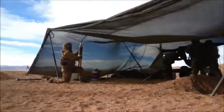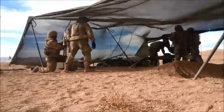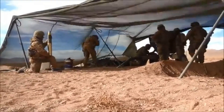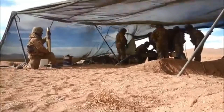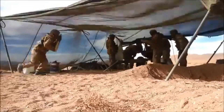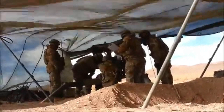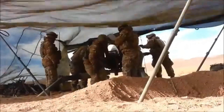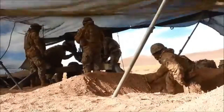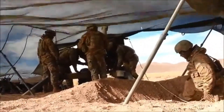El Otomelara Mod 56 es una pieza de artillería producida por Otomelara en Italia, inicialmente para su uso para unidades de montaña. Presta servicio desde 1957 en un gran número de ejércitos en todo el mundo. El Otomelara 105mm comenzó su vida en la década de 1950 como respuesta a un requerimiento de la brigada alpina del ejército italiano.